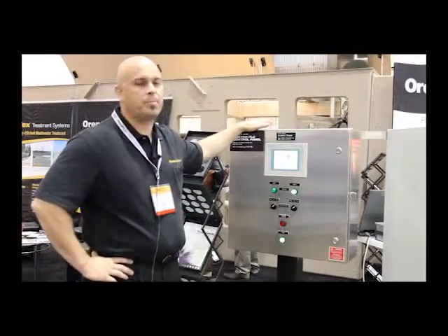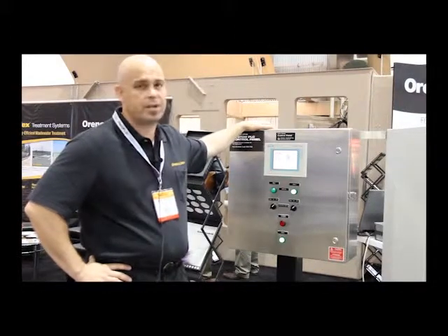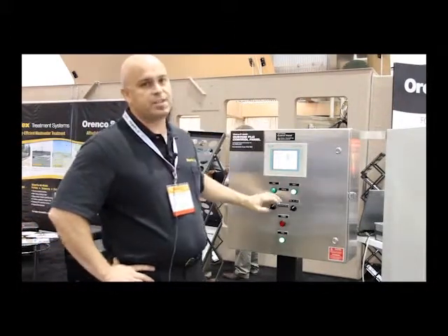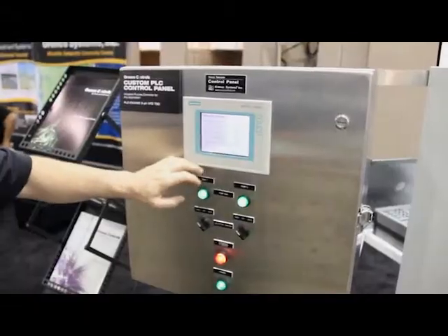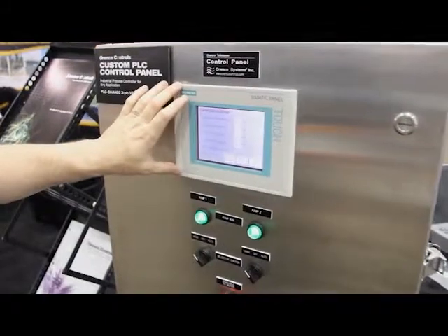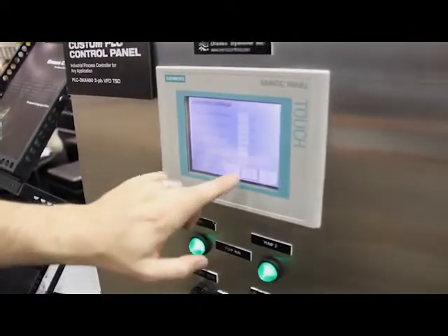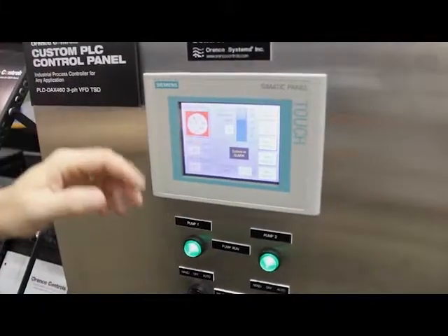This panel would be very typical for either a lift station application or a freshwater application where you're maintaining a certain pressure in a line. Very common interfaces here for the typical operator. This is a touchscreen display, also called an operator interface, and this is basically the front end of the PLC that you can use to look at data as well as make changes. This particular one is set up for a water boosting application demonstration.